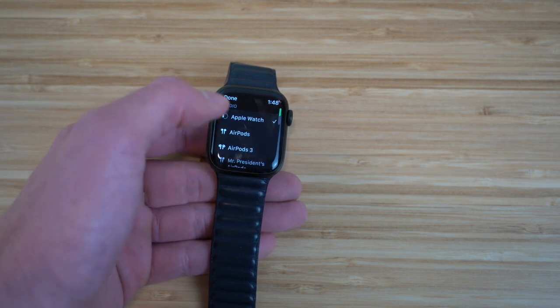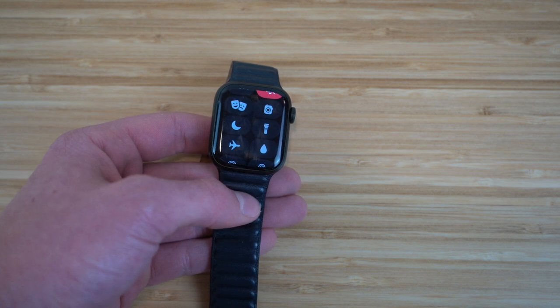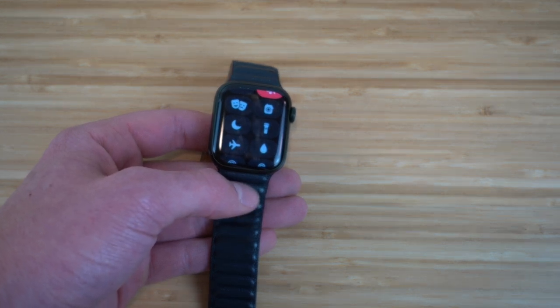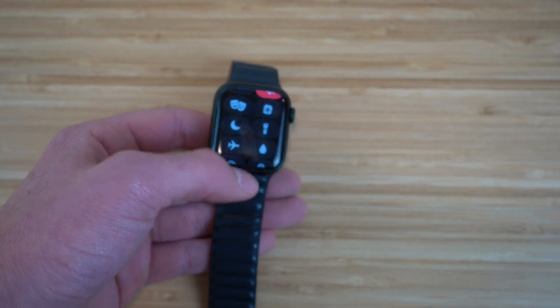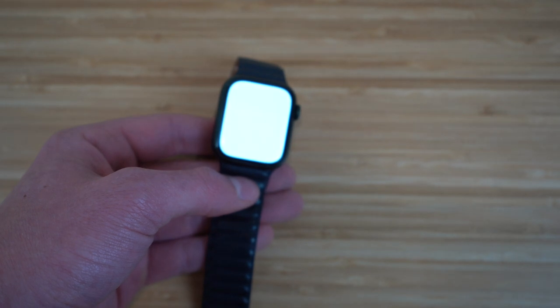We have a Flashlight — super cool. Instead of using your iPhone's flashlight, you can use your Apple Watch. Clicking it turns the screen into a bright white screen that acts as a very good flashlight. You can use it to navigate through the dark without pulling out your phone. I definitely recommend trying that out when you get the chance.